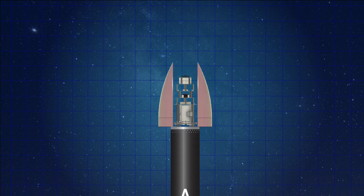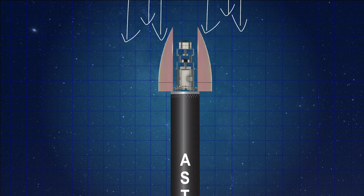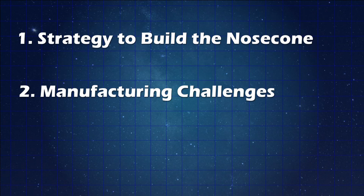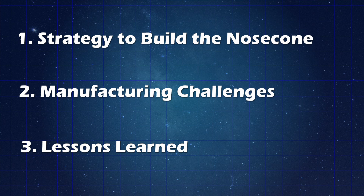It seems like this should be a lot easier, because it's literally just a piece of material that's between the airstream and the payload, protecting it from those high aero forces. But it turns out that for us, this ended up being quite complicated. So we're going to talk about the strategy that we used to build a nose cone, why it was so difficult, and maybe some key takeaways that could help improve this process in the future. We hope you gain a bit of an appreciation for the true difficulty behind building a nose cone for a rocket.